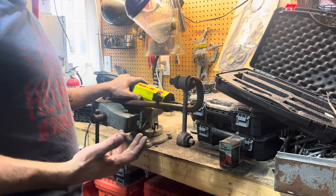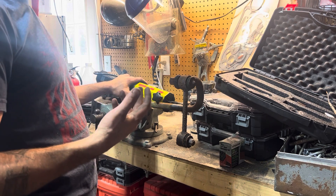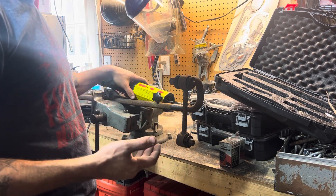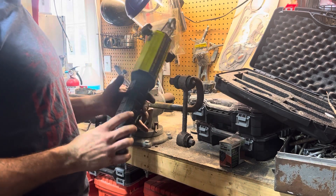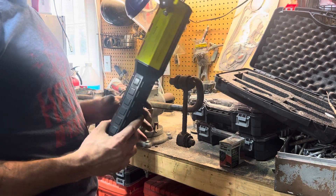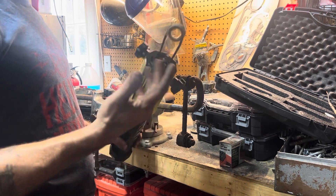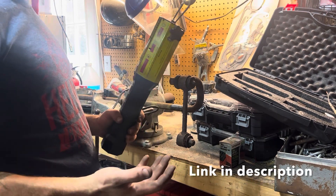I just wanted to do a quick video here of the magnetic induction bolt removal tool. These things are available pretty much everywhere — Harbor Freight hasn't come out with one yet but they probably should. I got this one off Amazon, it was like 300 something bucks.